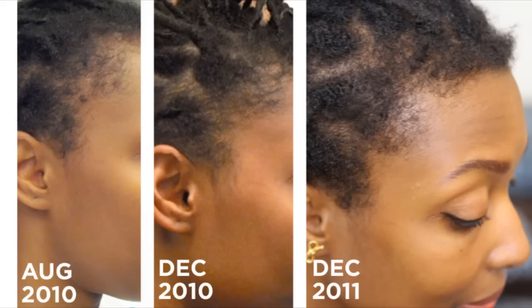I put together this photo timeline to show the progress my hairline has made using Jamaican black castor oil. August 2010 is before I started using it, and December 2010 is six months in. The final photo is today, a full year later. As you can see my hair has gotten a little thicker and darker, which is great, but I will say the hair on my temples seems to have thinned compared to this time last year. So I'm really hoping that giving my hairline a break from twisting for a few months will help thicken that area up, in addition to my routine of using the castor oil.